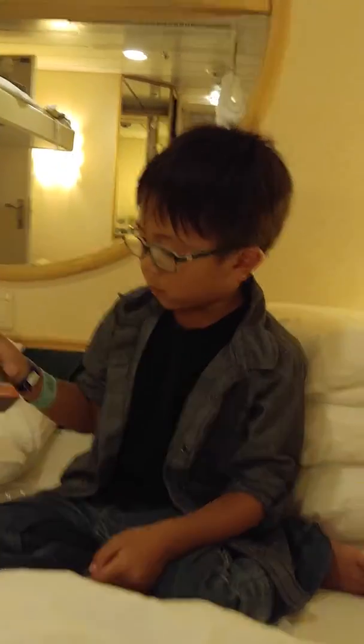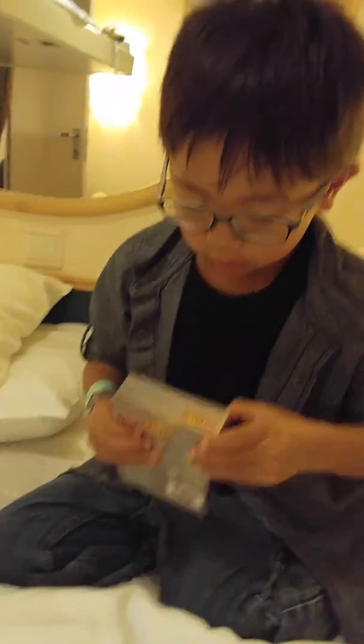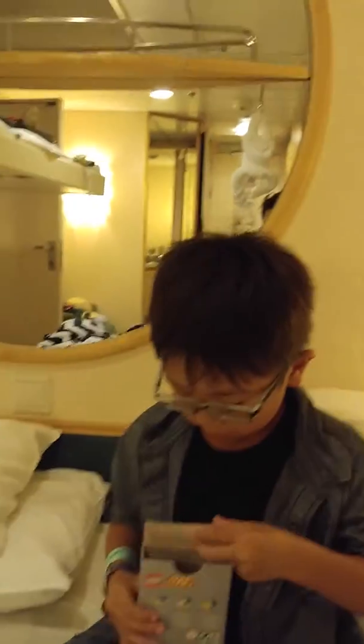Today we're going to open this in my light-up notepad. We're on a cruise ship — this is our nice cabin here that we got. It's a connecting cabin.